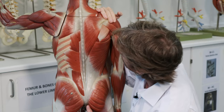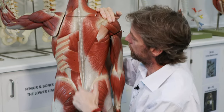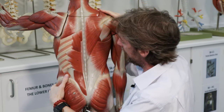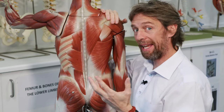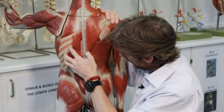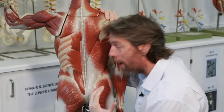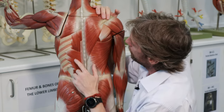Spinning around to the posterior view: trapezius and rhomboids don't attach to the ribs. Removing latissimus dorsi, we can see serratus posterior inferior — serrated slips of muscle running between the ribs and the vertebrae. From the angle of these muscles, when serratus posterior inferior contracts, it pulls the rib cage down and inwards, decreasing volume inside the thorax and pushing air out.